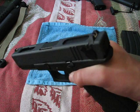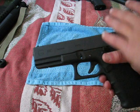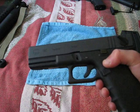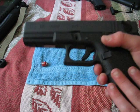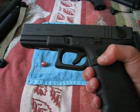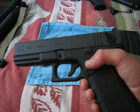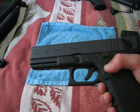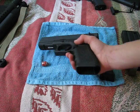Thanks for watching this video, guys. You can pick this up from airsplat.com for $100 plus shipping and handling. It's a very nice gun. Link in the description below to where you can buy it. Thanks for watching.